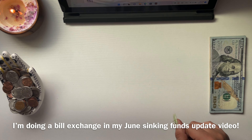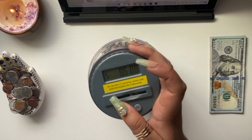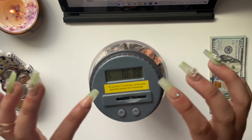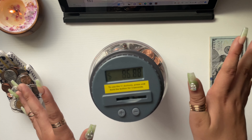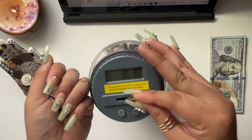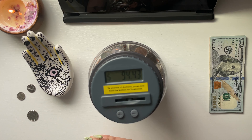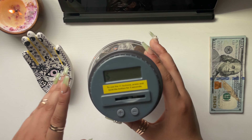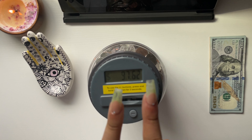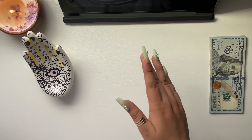This $1,000 placeholder is going back to the bank into my savings account. Now it's time to stuff my coins. I have a ton of coins — a friend also gave me a bunch since they know I like putting them in my coin jar. I'm going to fast forward through this. I now have $97.62 in my coin jar — I'm less than $3 away from $100!